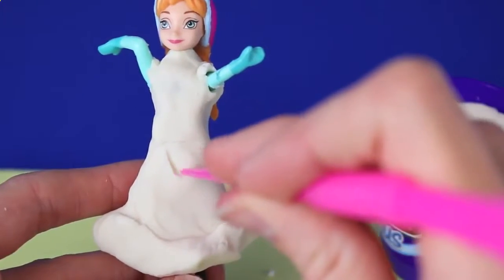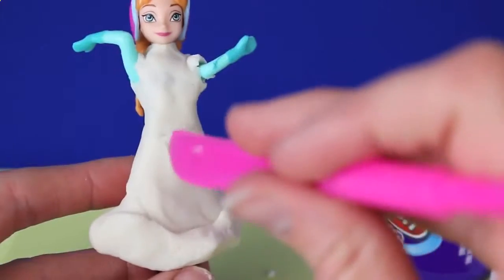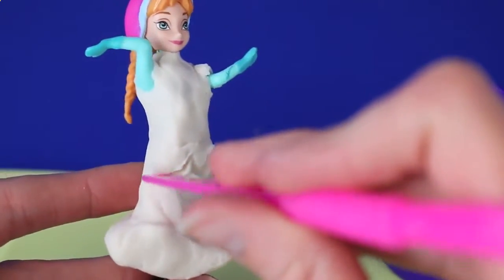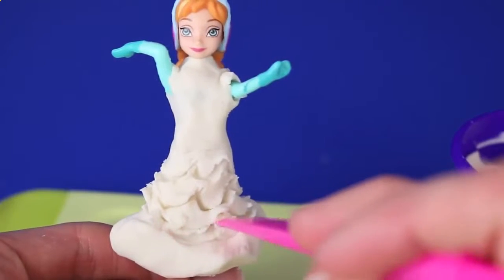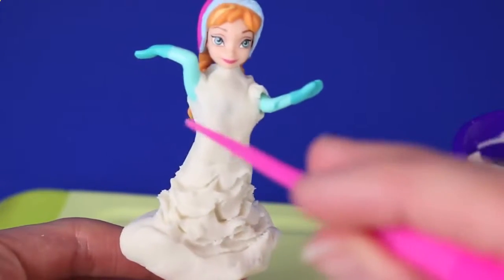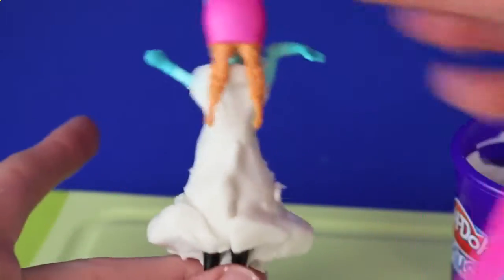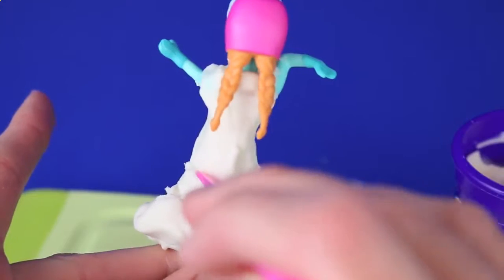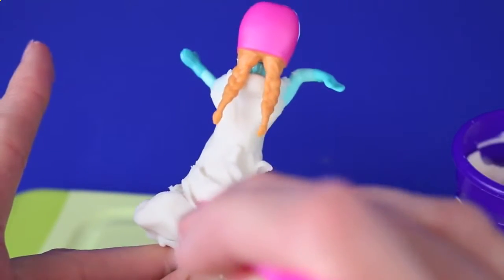In the skirt of the dress I'm going to take my Play-Doh knife and draw little lines to make it look like she's got ruffles. Just keep doing that across the whole skirt — the bottom, the top, and the back — and this makes it look more real. Same thing on the back, just little loops up and down, and it makes a really nice pattern on her skirt.